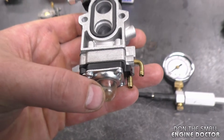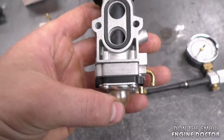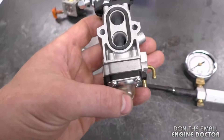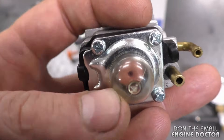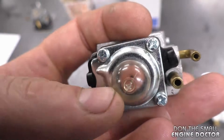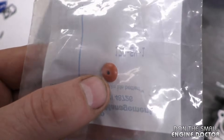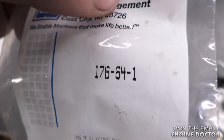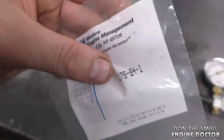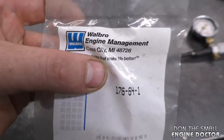When you do the test with the primer bulb, if it doesn't work — if you can't get any pressure in the tester, or it won't hold — you may have to replace the small check valve underneath the primer bulb. You can see it here; it's kind of reddish or pink. You can buy these — this one for a smaller weed eater carburetor is part number 176-64-1. Check the specs of your carb before buying a check valve, as they differ from carburetor to carburetor.